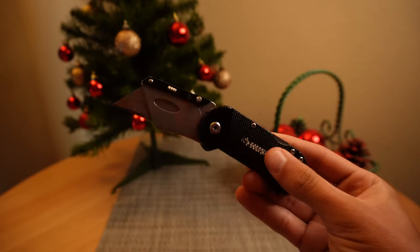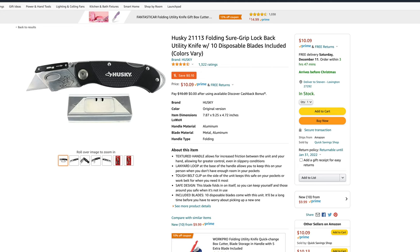Moving on to gift item number seven: a grip knife. If you know your skater likes to grip their own board, this is a must-have. The grip knife I use is made by Husky — it's a box cutter with removable, replaceable blades, so I'll never have to buy a new knife again. My parents got this knife for me two or three years ago and I'm still using it. It comes with extra blades and costs about $10 on Amazon. This is best for the more advanced skater who likes building their own boards.